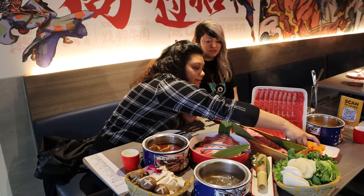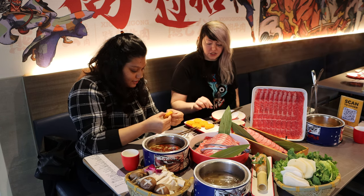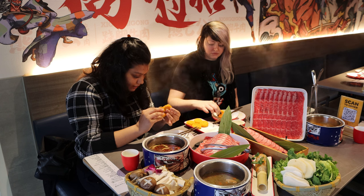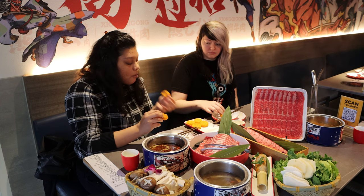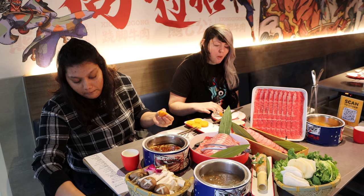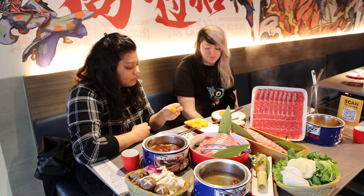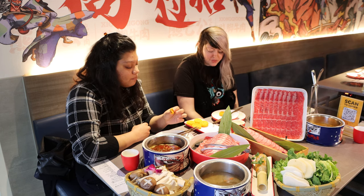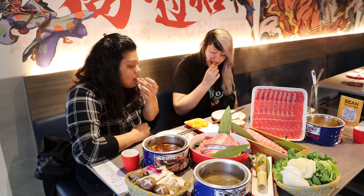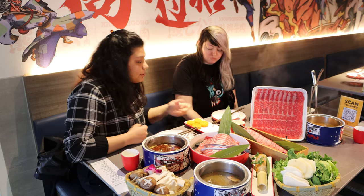Let's get started with the fried pumpkin cakes. They're kind of warm. They have some sort of pumpkin paste inside. They're chewy — I like that they're not too sweet, not too mushy. They're a little crunchy outside and chewy inside. That was a good start. It's not too heavy, which is good since it's supposed to be an appetizer.